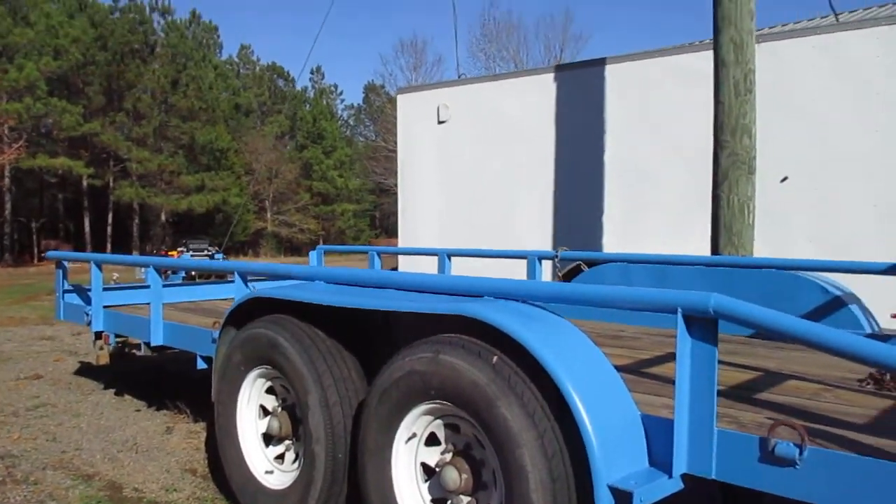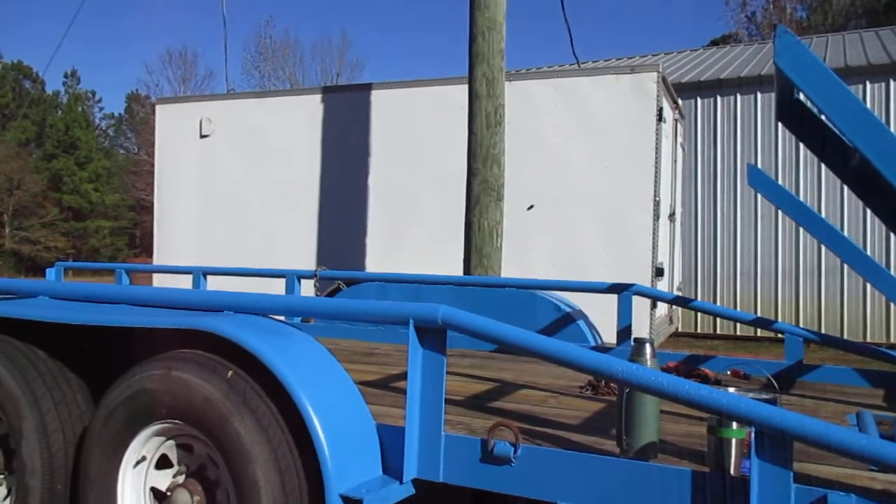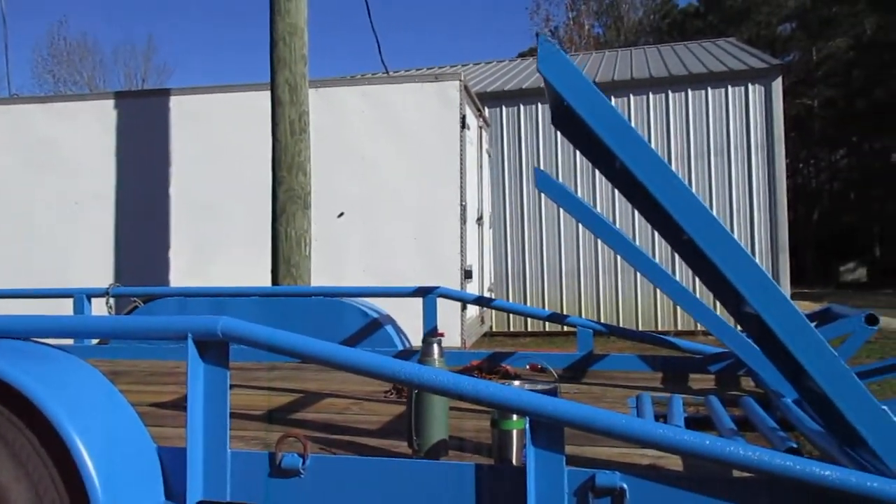It's a trailer I really like. I ain't gonna sell this one — I'm gonna keep it. Unless I die, and then somebody else can sell it. But I like it.